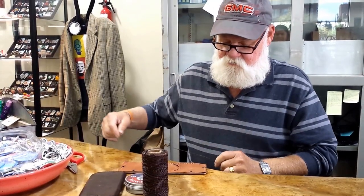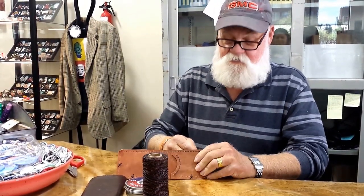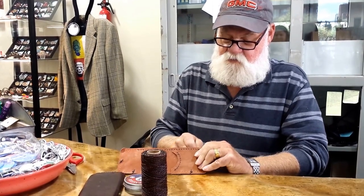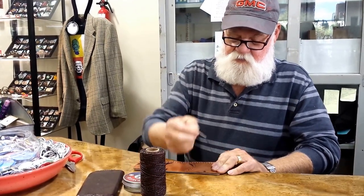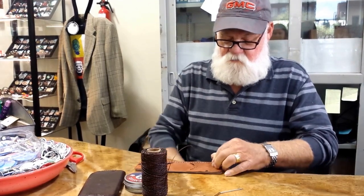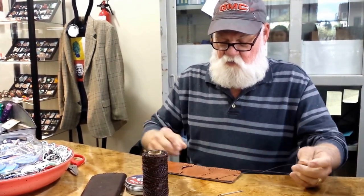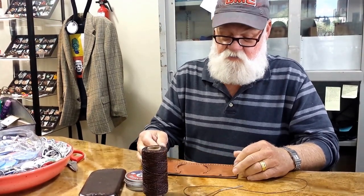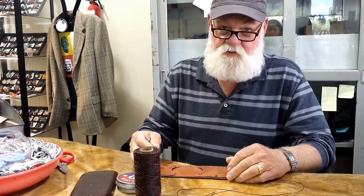We are here today with Earl Talbot. How are you doing today, Earl? What are you working on? Today I am sewing a man's wallet. It has a money clip, a place for your credit cards and so on.